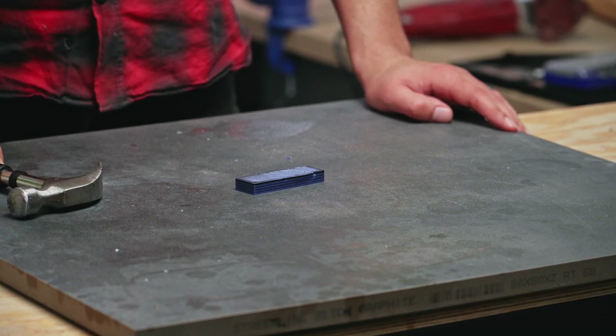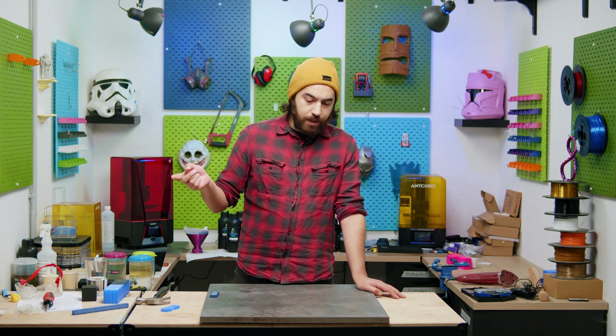Before I go into more detail about what I did here, let's go back to the beginning. I got the idea when I recently watched a video by Joel Telling, 3D printing nerd, where he was showcasing some multi-material pieces, specifically TPU and PETG. I'll add the link here.